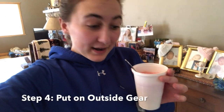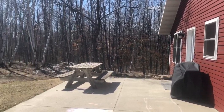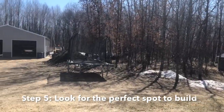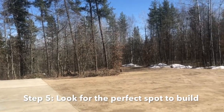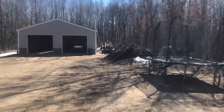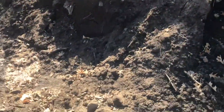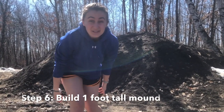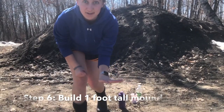Step number four: bring your ingredients with you and go put on your outside gear. I'm going to be putting on boots since I'm going to be outside. Step number five: look around your yard. Is there any spot where you have little pea rocks or a lot of dirt, or a place where you can make a mound that's about a foot high? Step number six: build a mound that's about a foot high — that's going to be the mountain of your volcano.